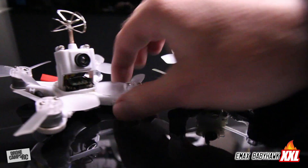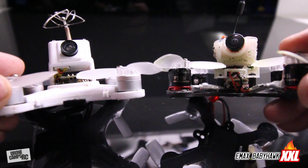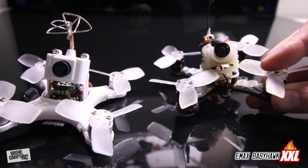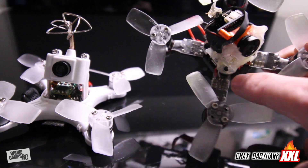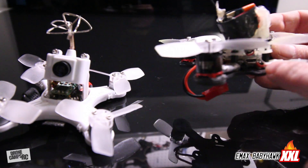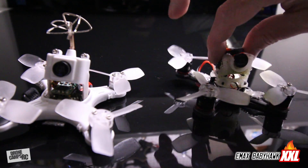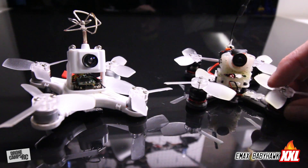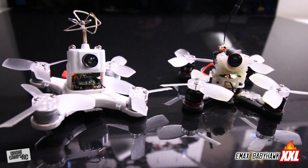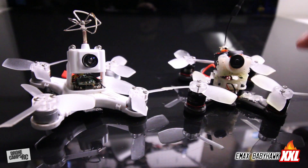Check out the motor size difference from the 1104 to the 1106. The ESCs do sit out on the arms on this aircraft, and I have the Emax Femto F3 up inside here, hard mounted to the frame with a piece of VHB to dampen it from motor vibrations. These motors will take some PID tuning inside Betaflight - it's going to be a challenge, but when I get a nice tune going I'll share those PIDs with you.